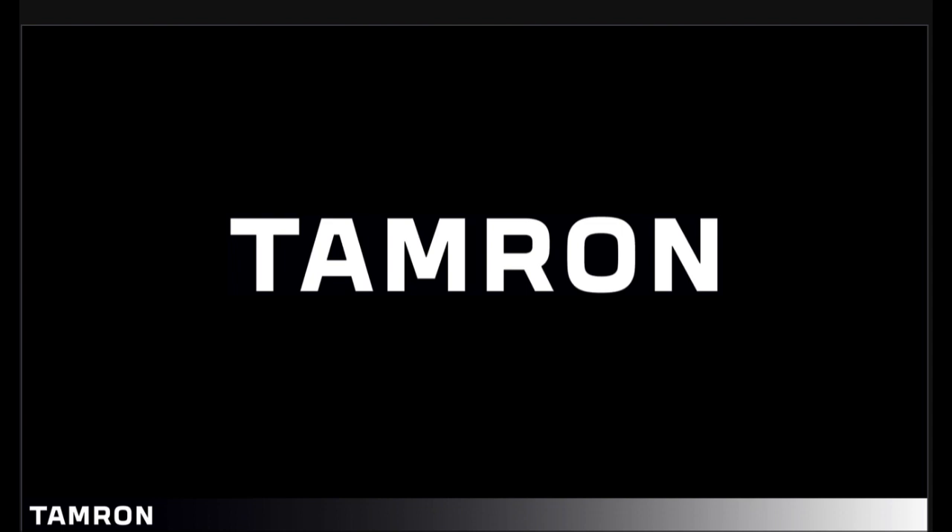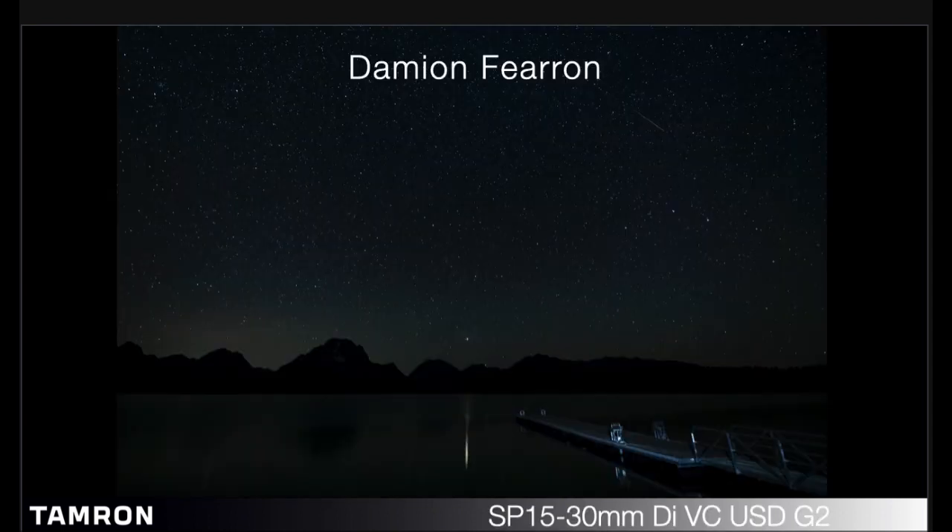Hello, and thanks for taking out the time to watch this short video brought to you by Tamron. My name is Damian, and I am part of the tech team at Tamron USA.